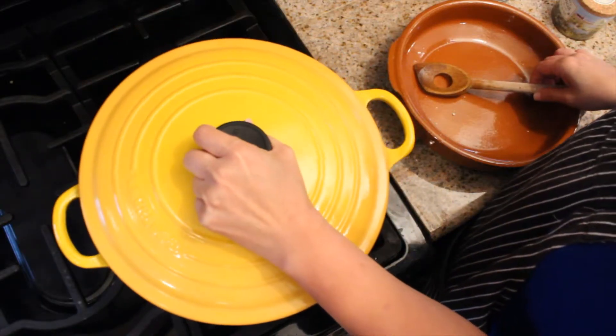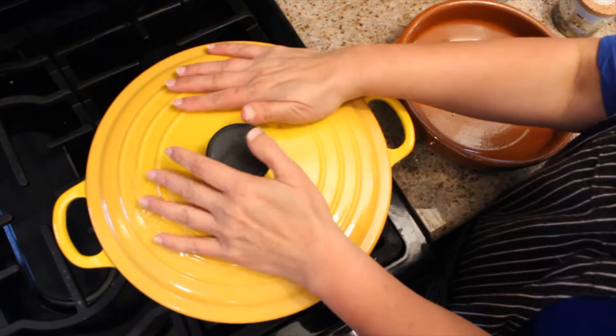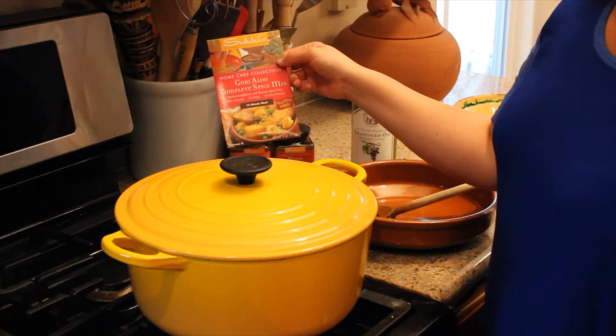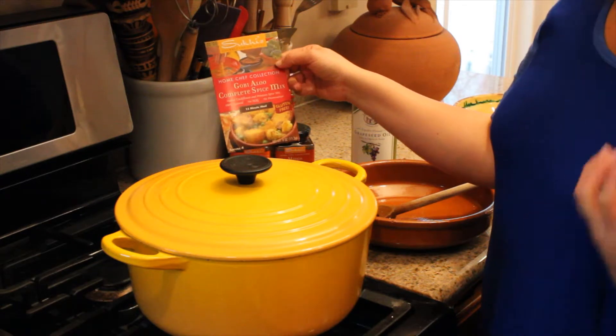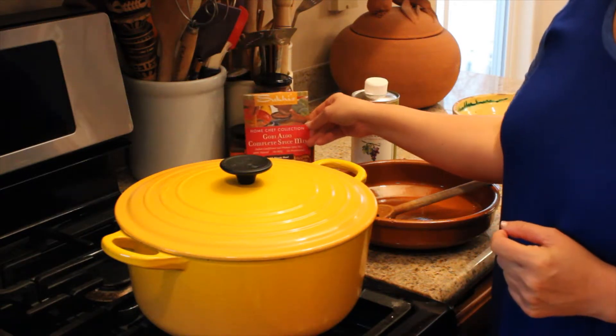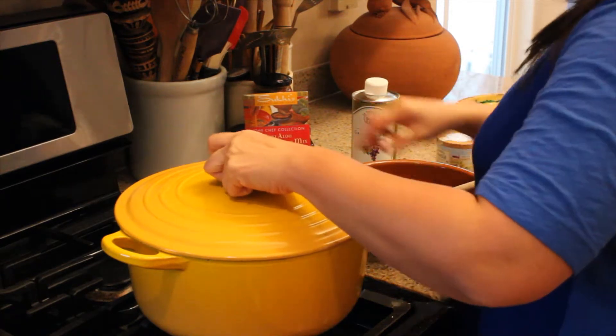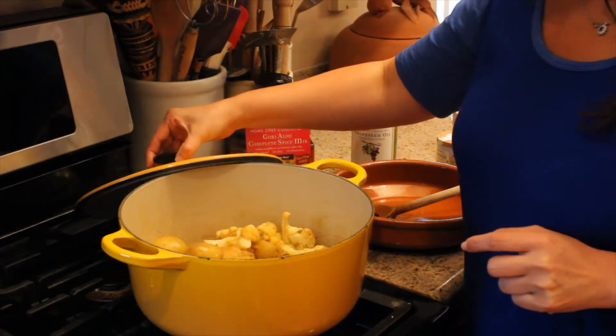You can add any vegetables — you can add onions. So we're making our gobi aloo, which is the traditional Punjabi dish of just potatoes and cauliflower. We've sautéed the beautiful spice mix, Suki's spice mix.